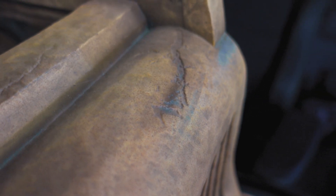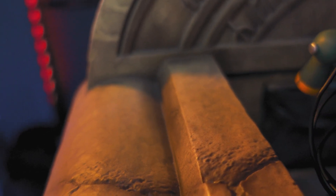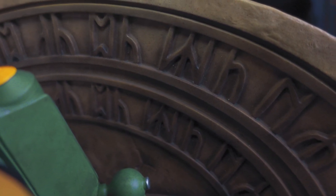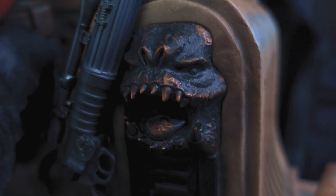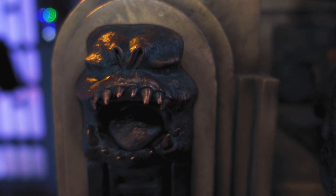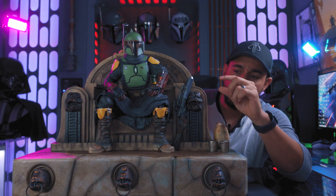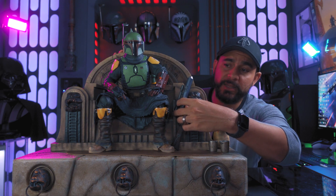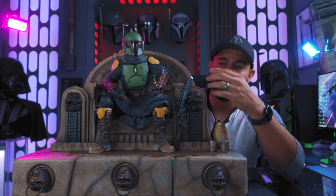The throne itself is painted really well with browns, darker browns, a bronze and tan look that gives the feel of sandstone carving. They also included the rancor heads that make up the forward part of the throne. In this prototype they're a bit short, but I flagged it and they're going to extend them out — which will also help the rifle lean against them more securely.